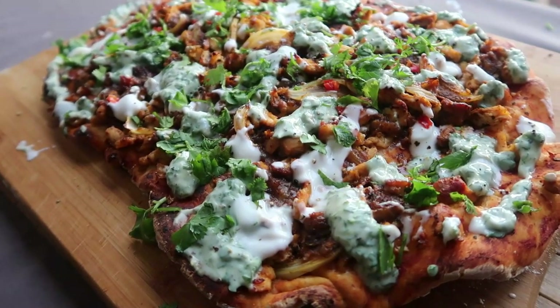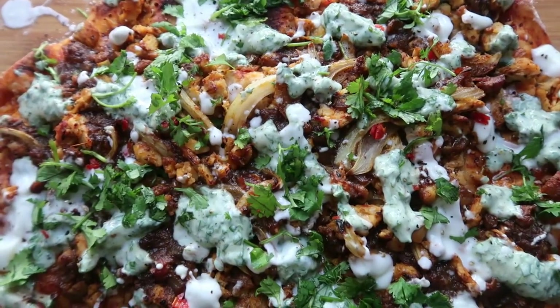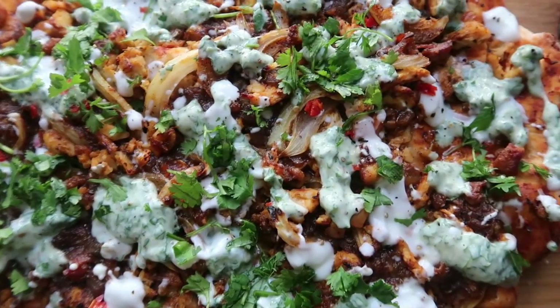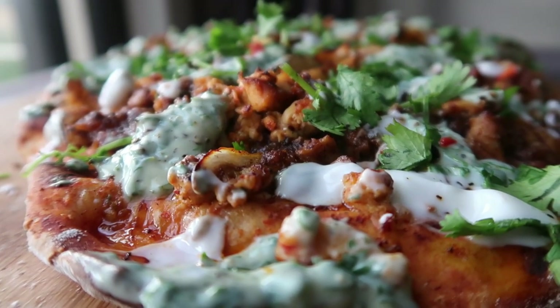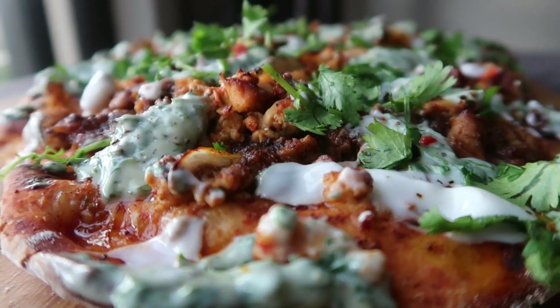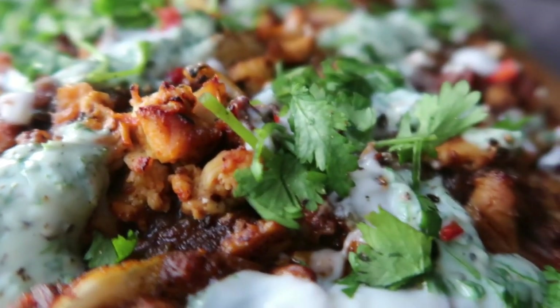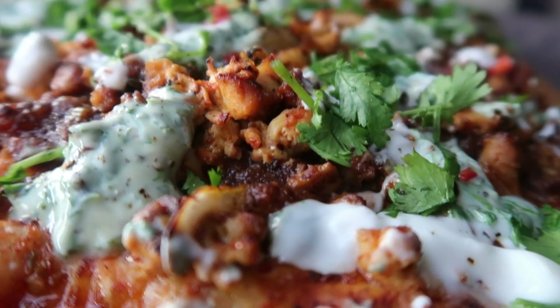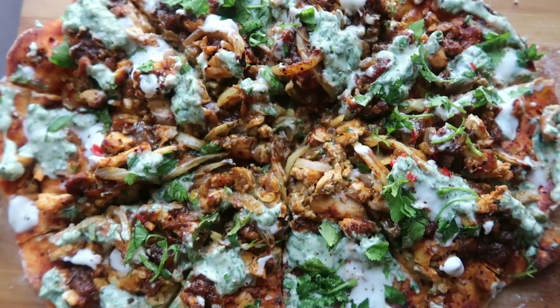And there you have it. Thank you so much for watching another episode of Cooked by Chiquita. My name is Dumi Chiquita — don't forget to comment below on any other recipes you'd love to see on my channel, like this video and subscribe. Until next time!